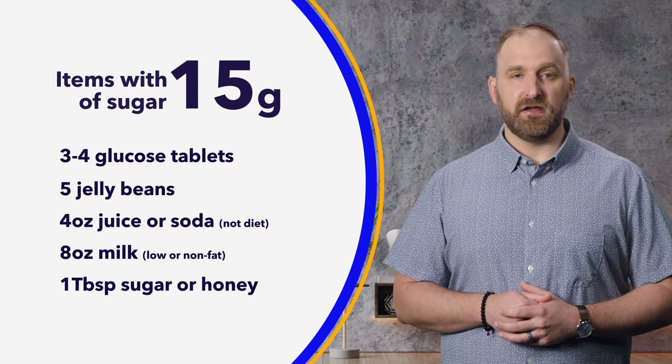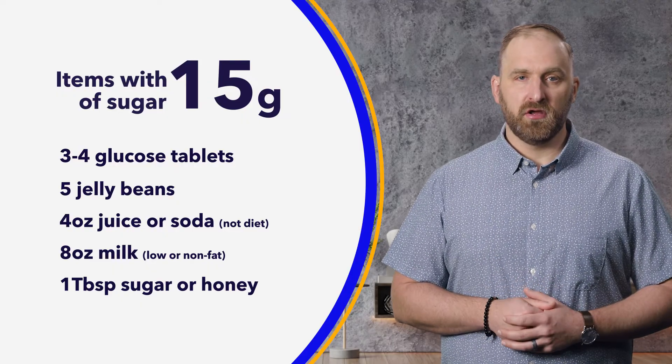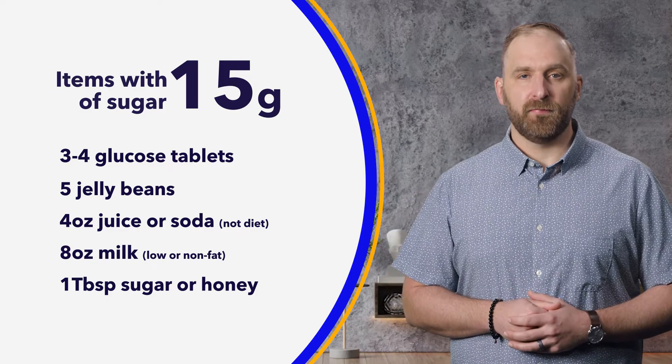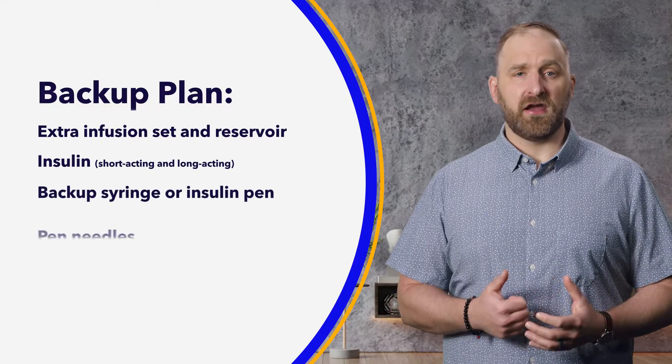If you treat with more than 15 grams and end up having a high sugar down the road, don't worry — you can correct with some insulin as needed. That said, it's a good idea to talk to your healthcare provider about ways to avoid rebound highs. Have you ever had a high sugar that just won't budge or come down, even after a correction bolus? That's typically a sign that something is off. This is where it is important to have a backup plan — maybe your infusion set pulled out of your skin or there's an air bubble in your tubing.